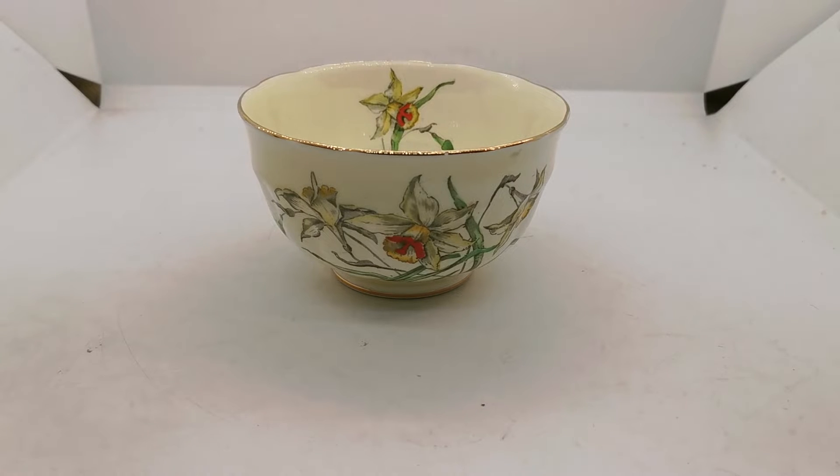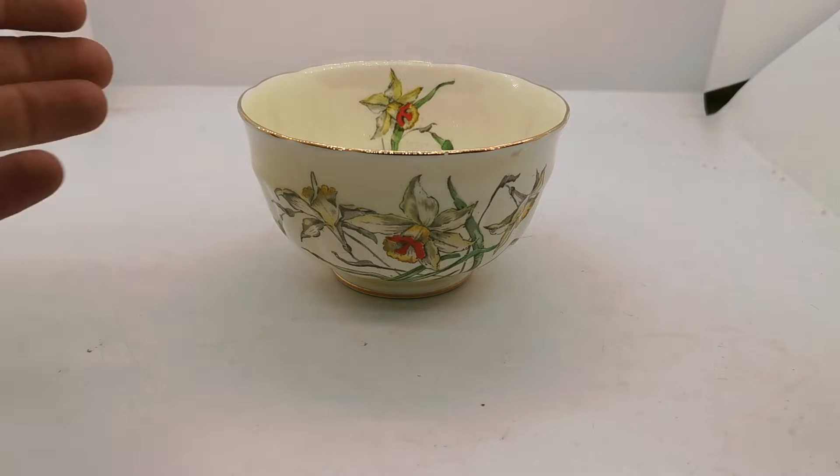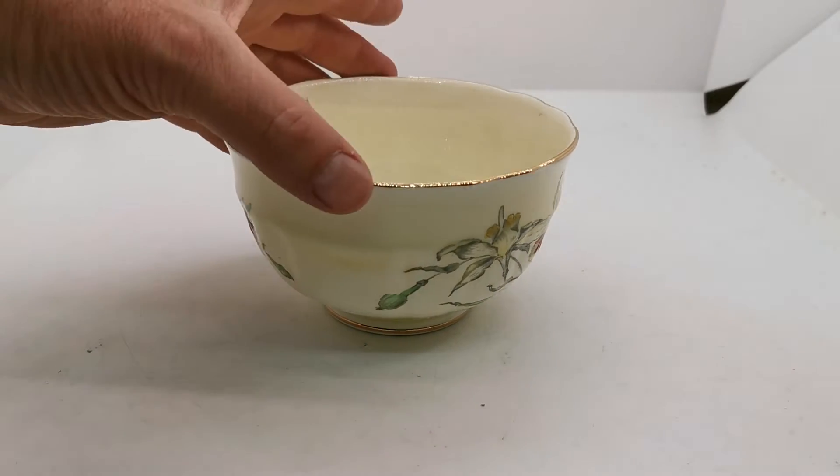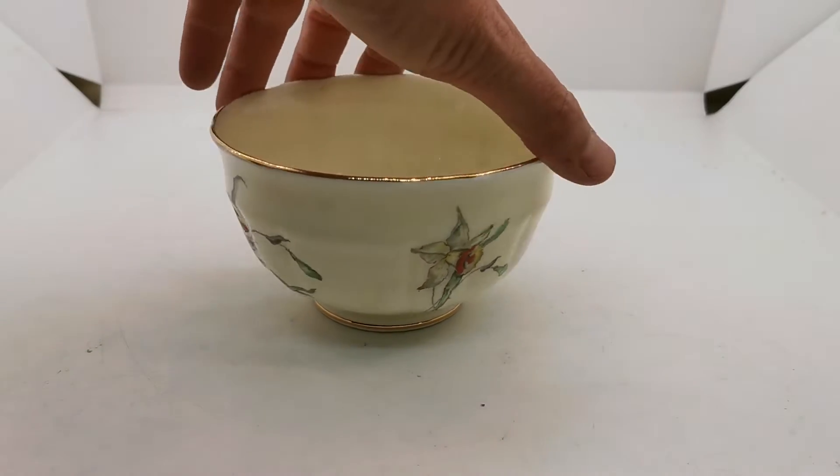Welcome to Vintage Farmhouse Antiques. In this video we're going to show you over this Crown Staffordshire sugar bowl — not so little really. I've seen much smaller ones sold with coffee sets. This is quite a decent size. If I put my hand in there it gives you some idea of scale.